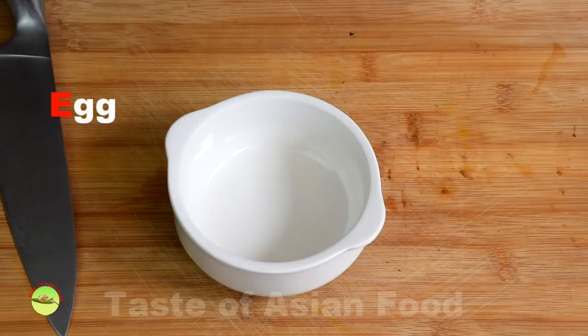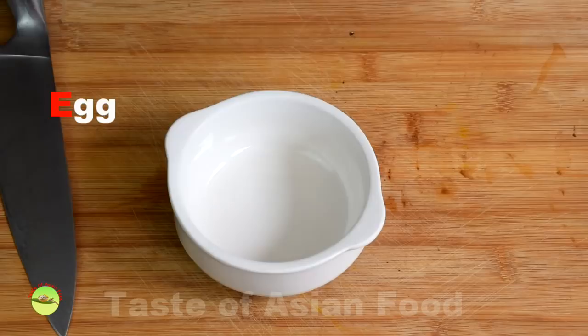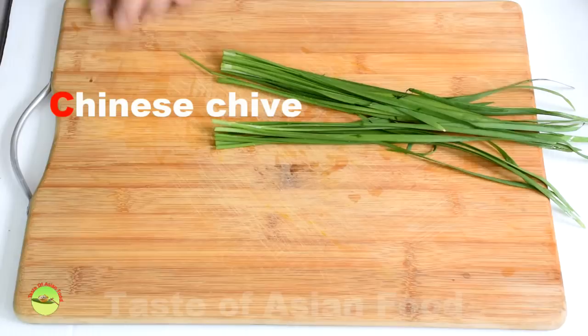Salt makes the prawns more crunchy. Crack an egg. Cut the Chinese chives into sections of about 5 cm.